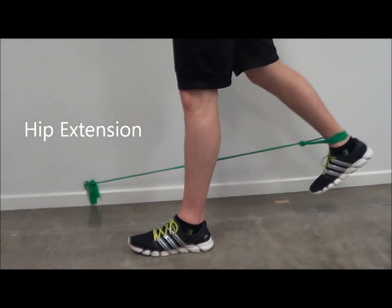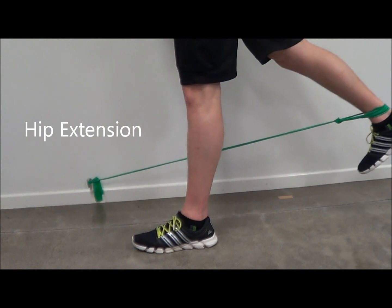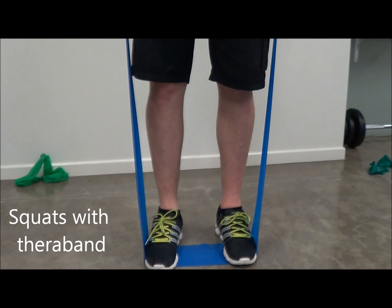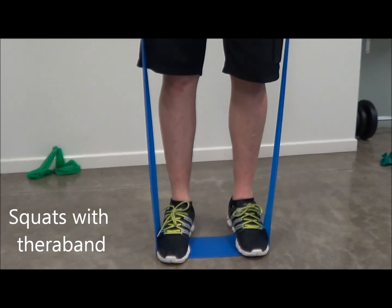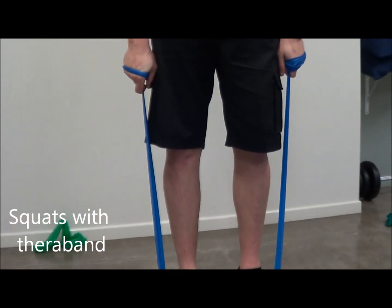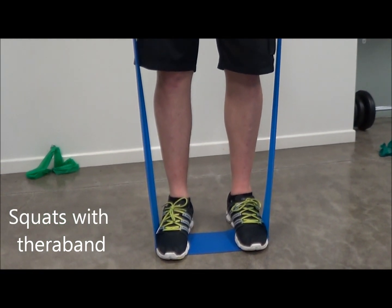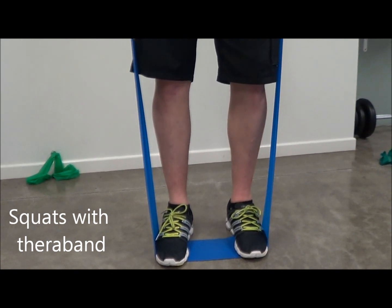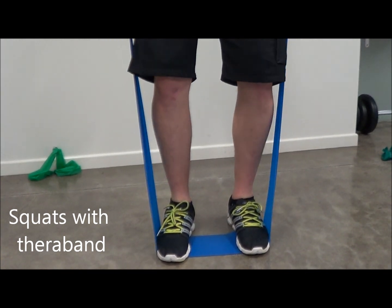The leg must be straight. Standing with your two feet over the TheraBand, holding the two ends in both hands. When squatting down, make sure the hips go back first. Try to keep your knees from going around the front of your feet, slowly going down, and then pushing up against the resistance band.